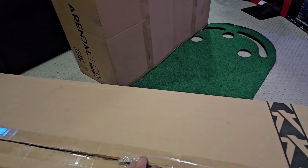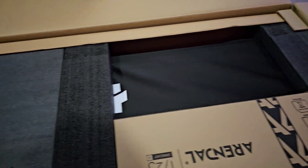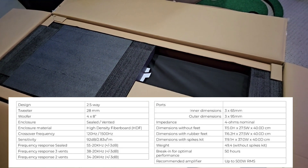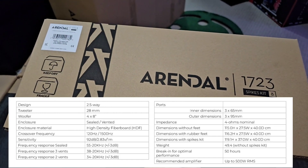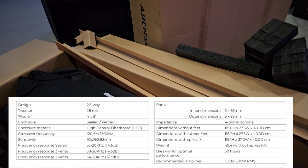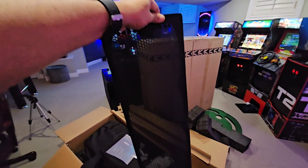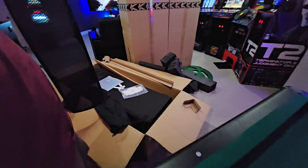Now let's get into the big boy — the 1723 THX Tower. This whole box, relatively speaking, looks like the size of a coffin — not to be morbid. Inside, it's very nicely packaged. This speaker has four 8-inch woofers and handles up to 500 watts of power, so it takes a serious amount of juice. It's at 4 ohms and rather sensitive at 92 dB. They even include gloves just to handle it properly, and it comes with a nice magnetic grill.